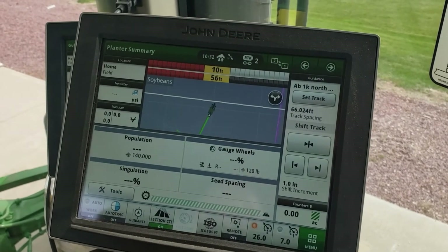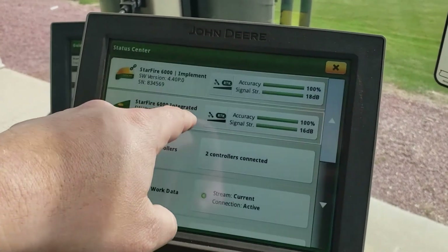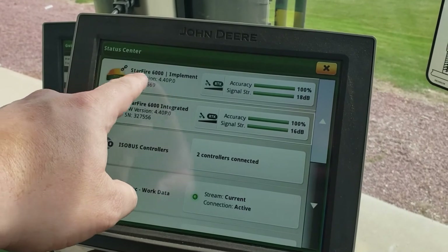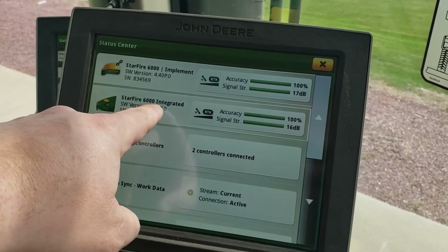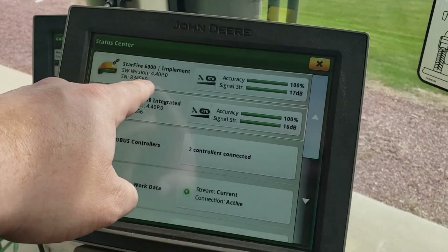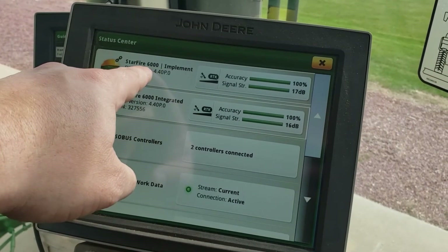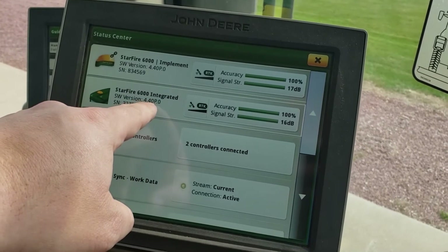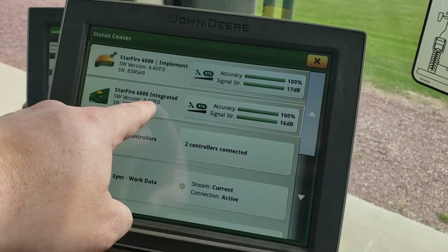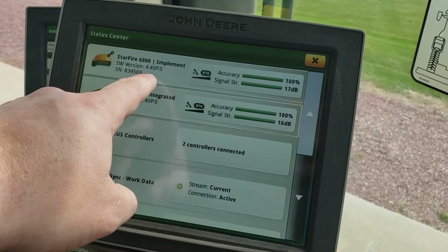After turning on shared signal, we can go up to the receivers and see that there's a chain link on the implement receiver, which means it is sharing the signal from the 6000 receiver. Both can run off of RTK. Be sure that you have the latest software version — at least 4.4N, 4.4P, or 4.5P.